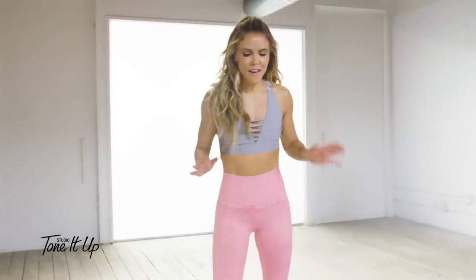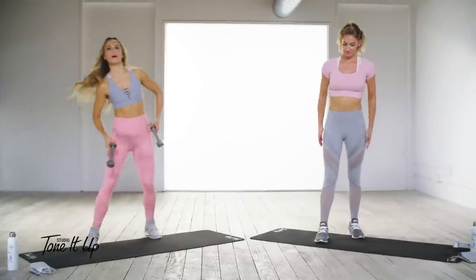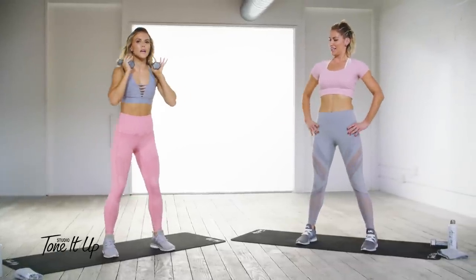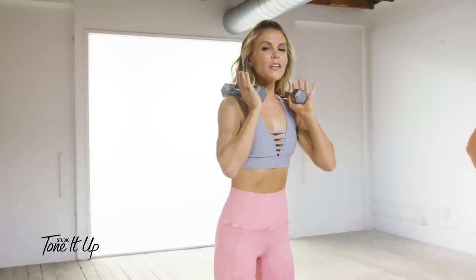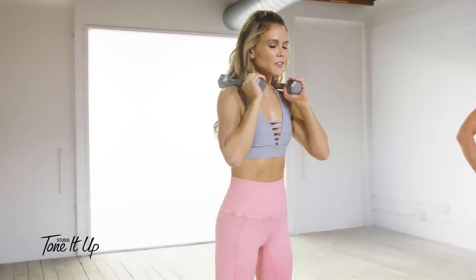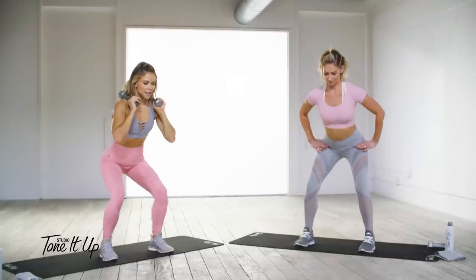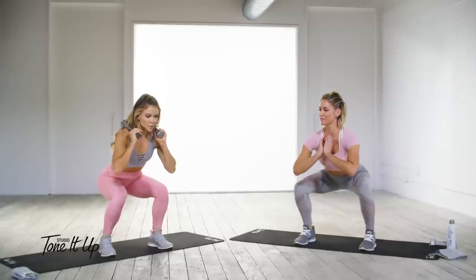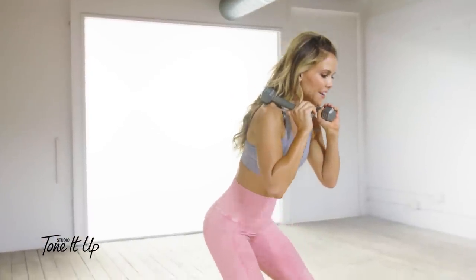Now it's time to get into that lower body — my favorite! You can grab some dumbbells or use your body weight, it's hard both ways. First one: deep squat. Focus on squeezing those glutes when you come up. Before you straighten your leg, squeeze the butt and you will come up. Sit back as far as you can, pause, squeeze the glutes before you straighten — squeeze and come up. It's literally booty magic.